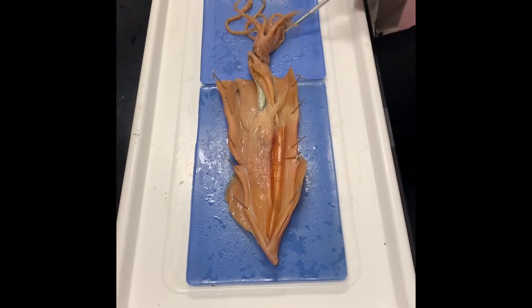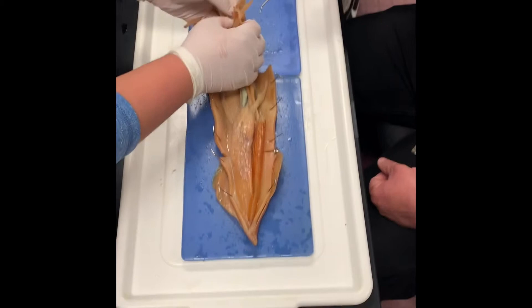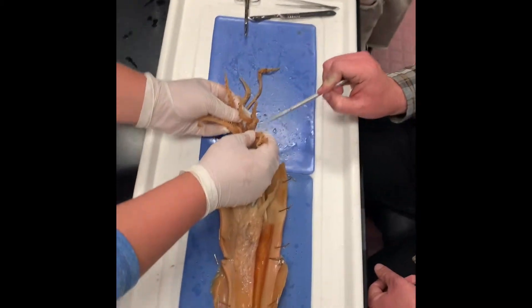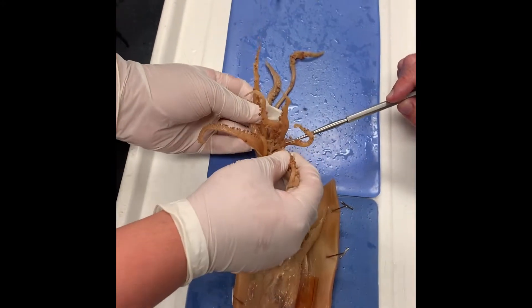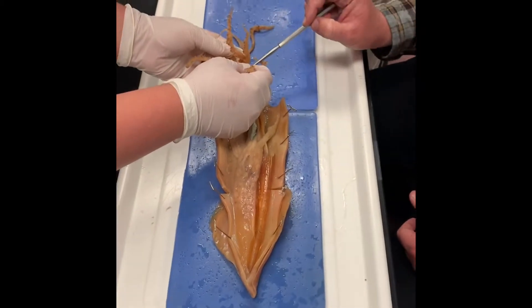Pull the arms open so everybody can see the beak inside of there. You see that? This is the beak right in here. And if we were to open the beak — which we're not going to be able to do — that's where you'd find the radula inside. So it's the radula surrounded by the beak, surrounded by arms and tentacles.